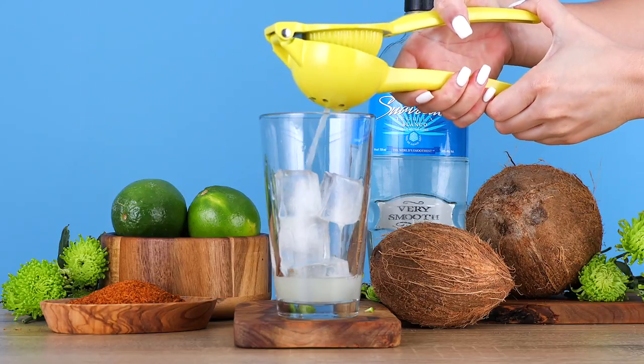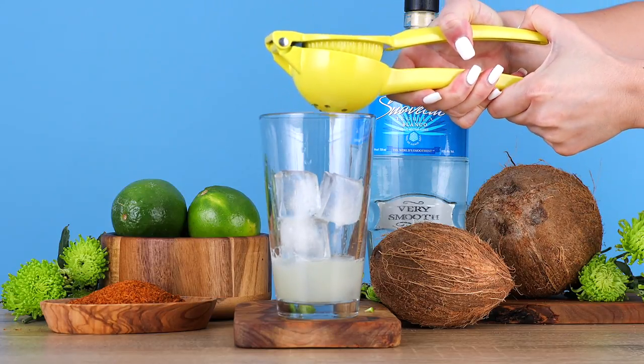Now let's get right into this recipe, shall we? We shall. First, we're going to grab our shaker, and we're going to add one ounce of lime juice. Next, we're adding three-quarter ounce of coconut cream.